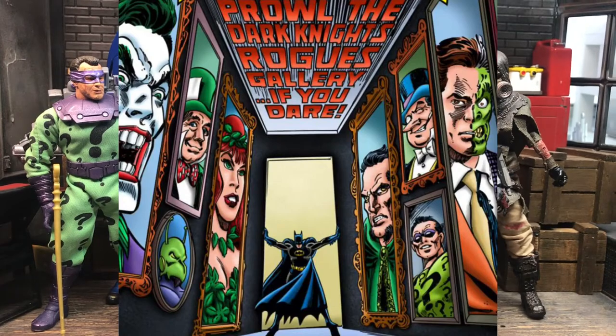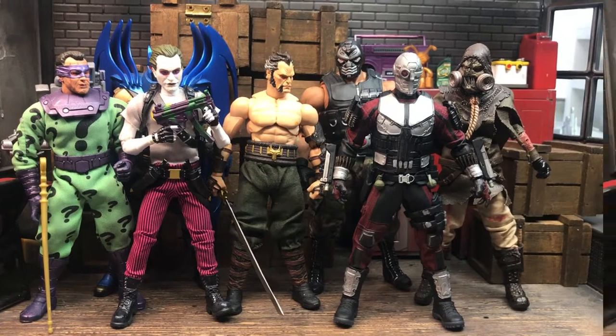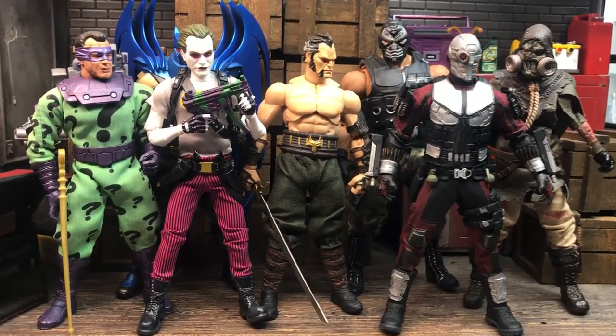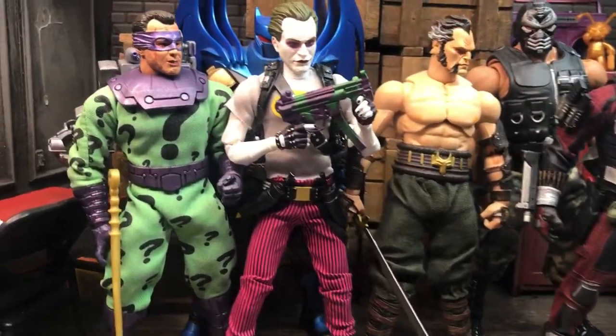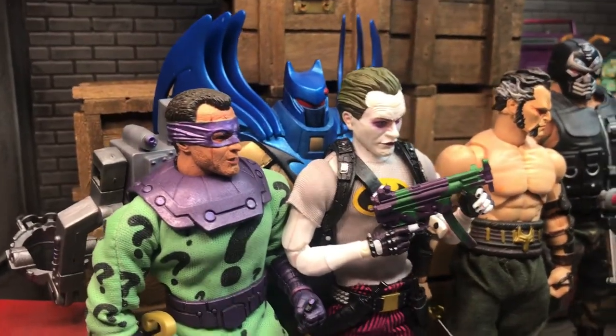Now if you're new to the channel, or just clicked on this by accident, when I do a Diss Thunder's Custom Showcase, it's basically just an excuse to show off some custom figures. And for the sake of consistency, I try to keep them all in a central theme, be it character, or style, or whatever.